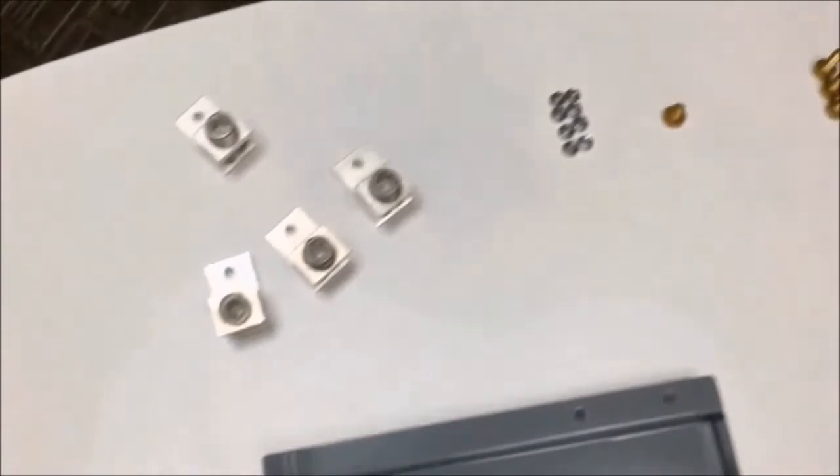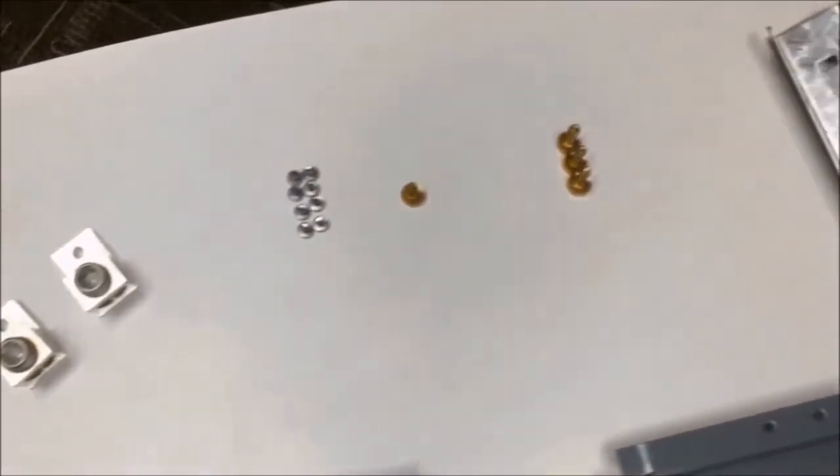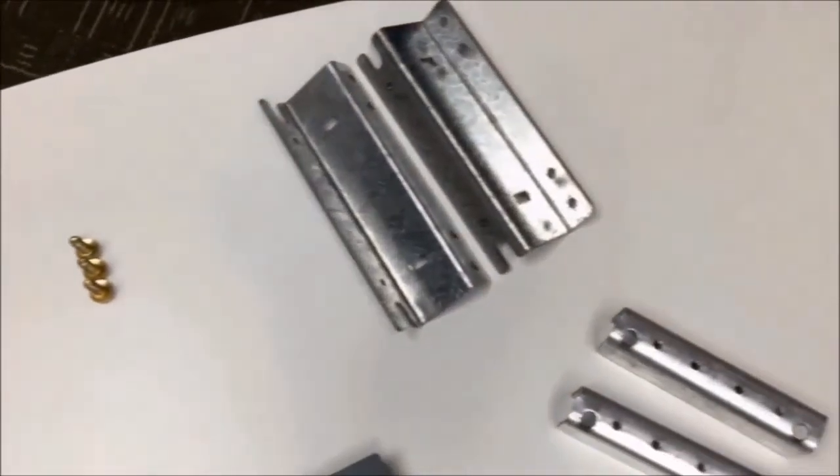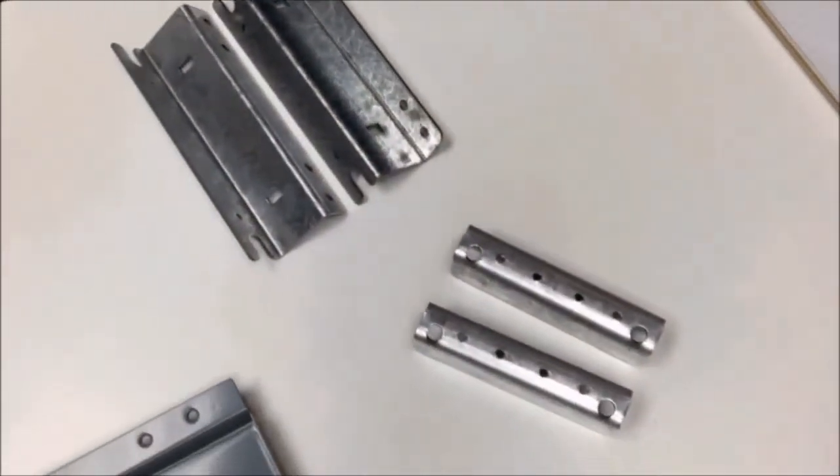Today I'm going to show you the contents of the NQFTL-2L and the NQFTL-2H 225 amp through feed lug kits for the NQ panel.